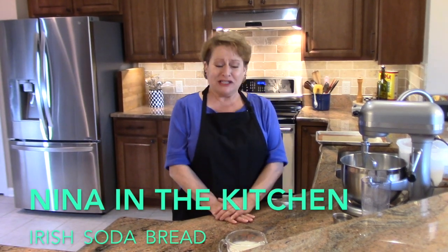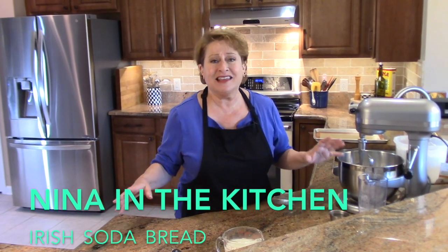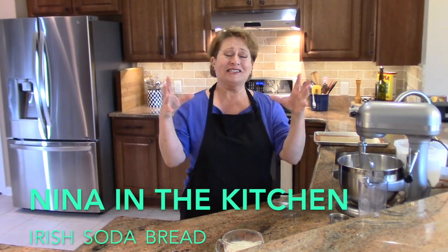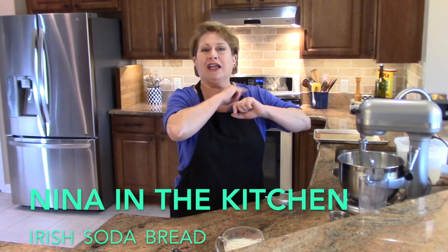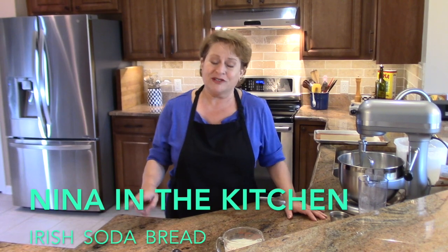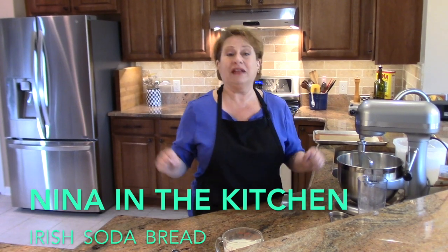Hi, welcome to Nina in the Kitchen, where today I wanted to show you how to make Irish soda bread. It's one of the easiest things you can learn. If you can put together a bowl of cereal and turn your oven on, you can make Irish soda bread, I promise you. I'm going to show you two versions: one is original Irish soda bread, and there are variations on that which I'll talk about later.